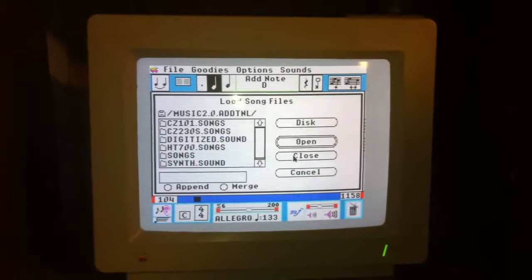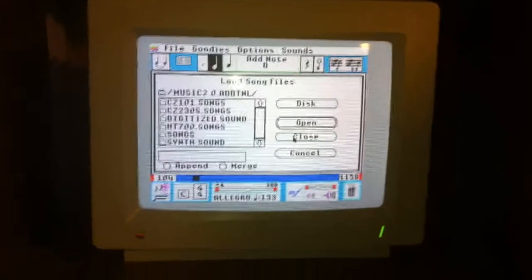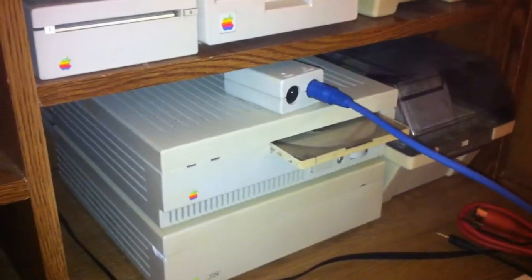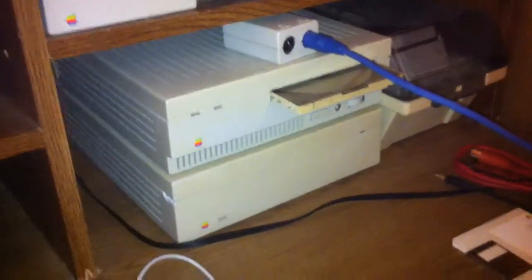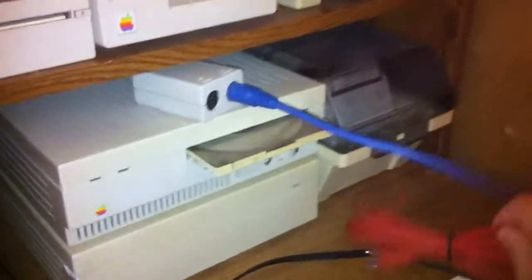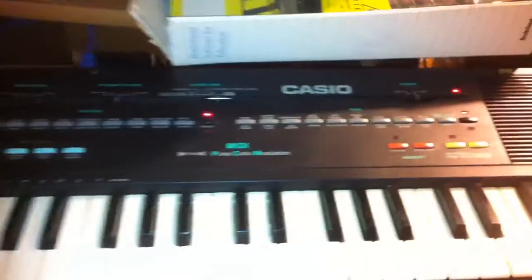Here we have the Apple IIgs. Today I decided to do a little experiment with it. I've had the Apple MIDI interface for a while, and I just recently purchased a MIDI cable keyboard at a flea market for $5.00. I just went to Radio Shack and got a set of MIDI cables. Now we have the MIDI out hooked up, but I could hook up a MIDI in cable to this little Casio.